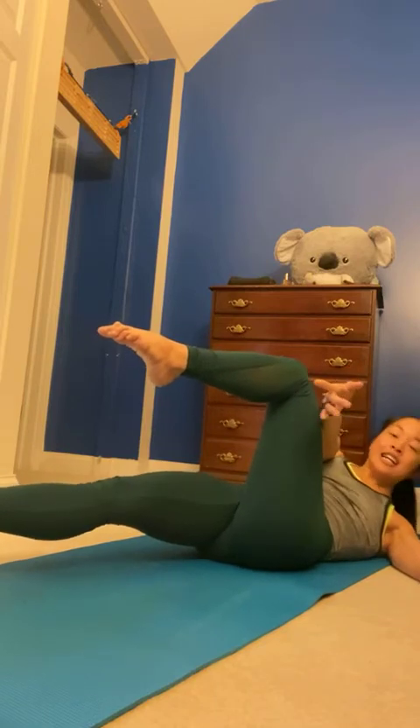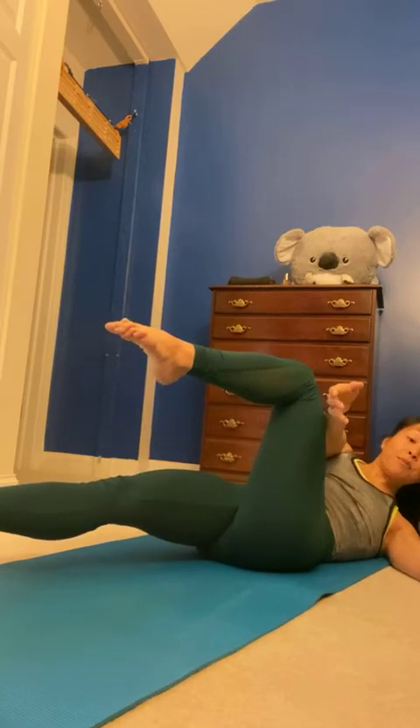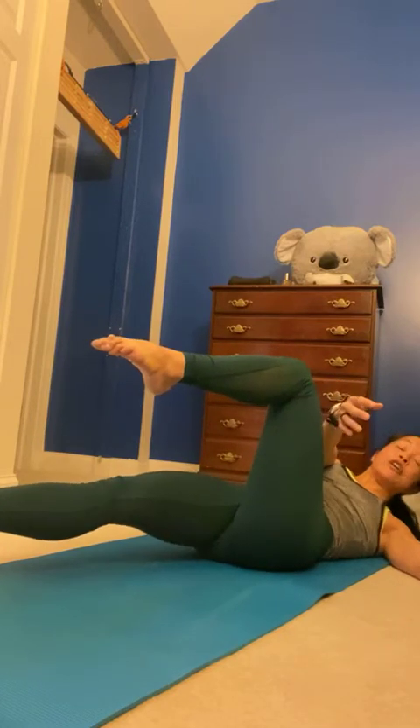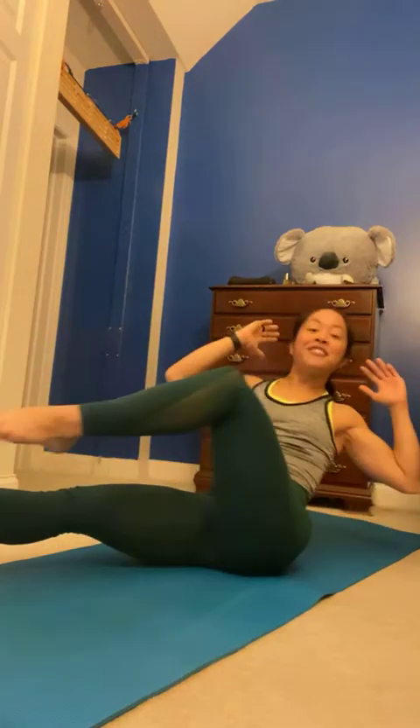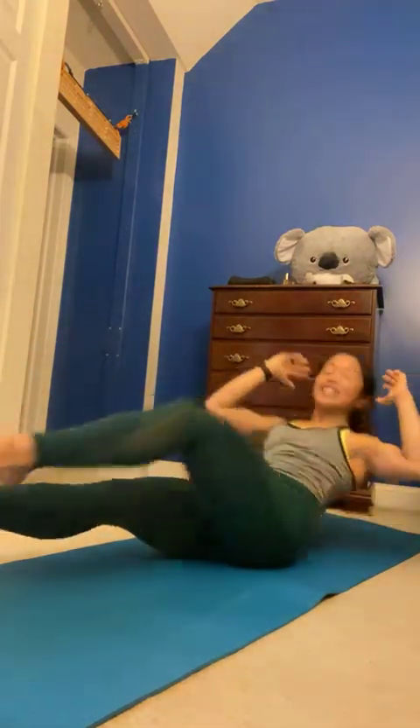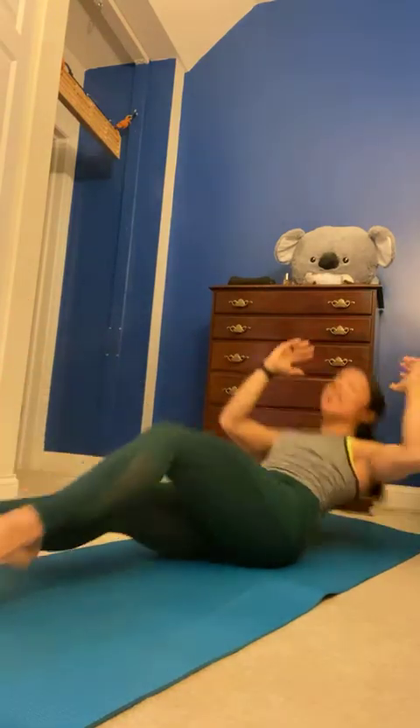Keep your legs exactly the same as you lower down. Legs both straight and down, here we go. Lift, exhale, go lift. Hands to head, exhale, lift. Exhale, lift — yes. Eight more: eight, exhale seven. Hold the last one — we're almost there. Four more: four, exhale three. Hold the last one, two. Hold this one.